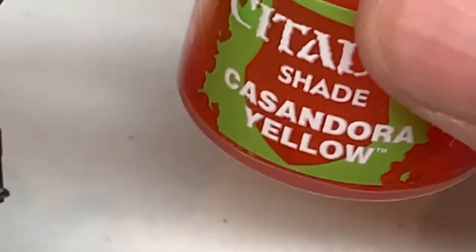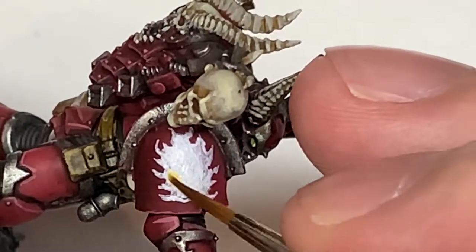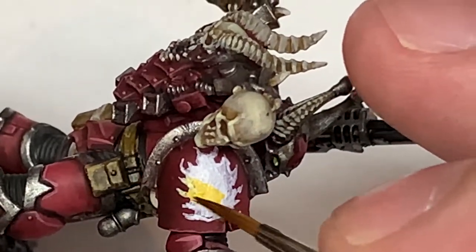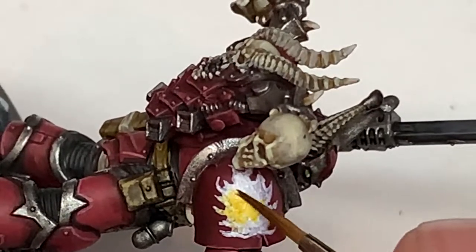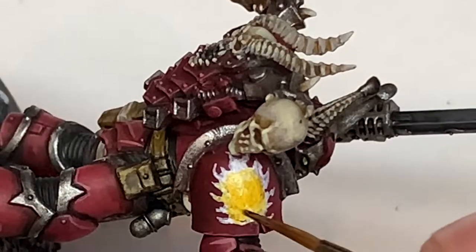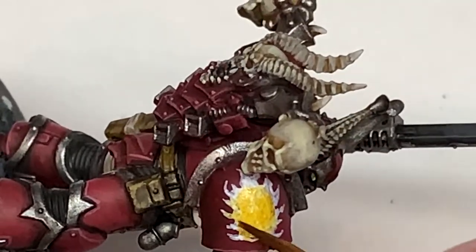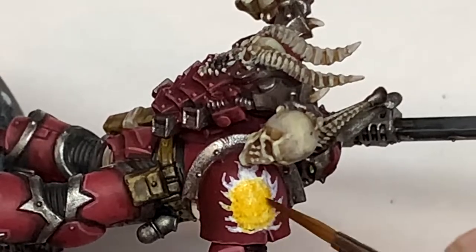The first shade we're going to use is Citadel Casandora Yellow, and we can do the whole of this white flaming area with Casandora Yellow. It does go on very well — it colours the white very well. And when you're using the Fugan Orange that will blend into it quite well there too.